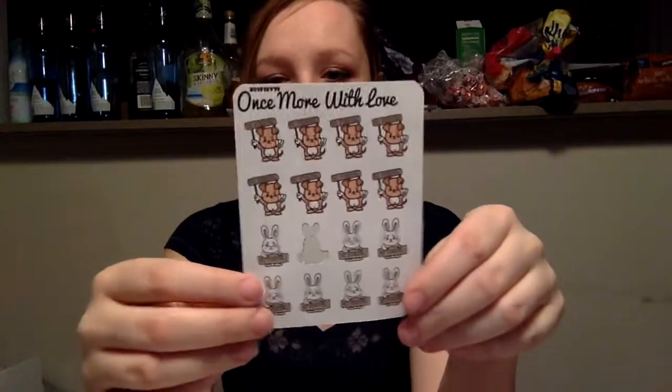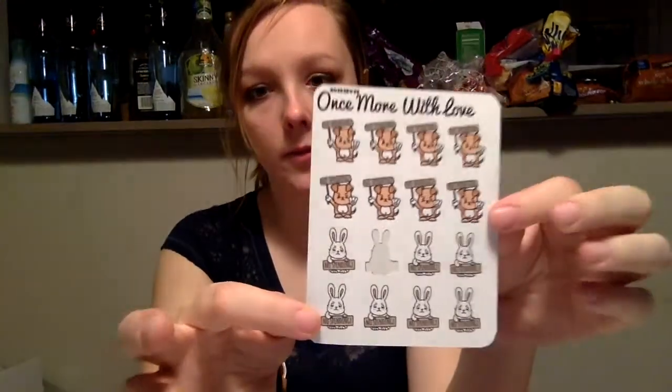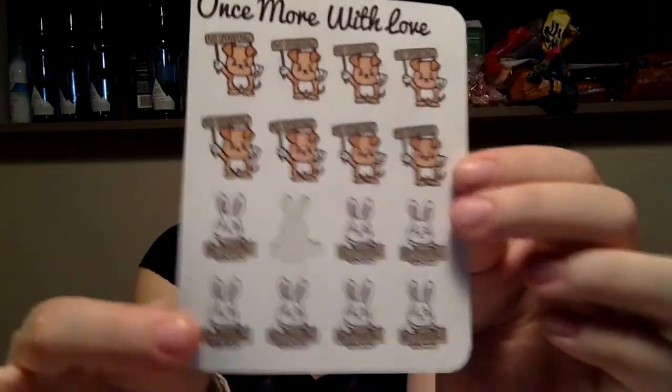I'm going to be having a no-spend this week and I'm going to be using these adorable no-spend stickers from Once More with Love. She has puppies, bunnies, I think pandas — I'm not sure, but I will link her Etsy shop below.